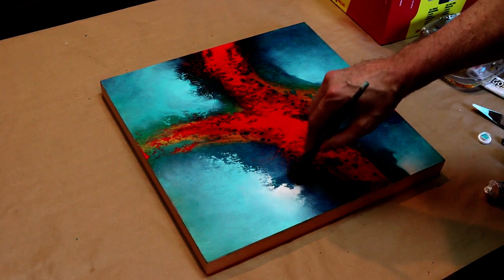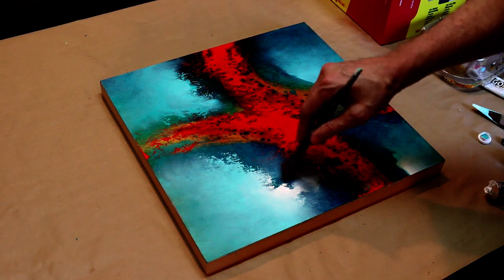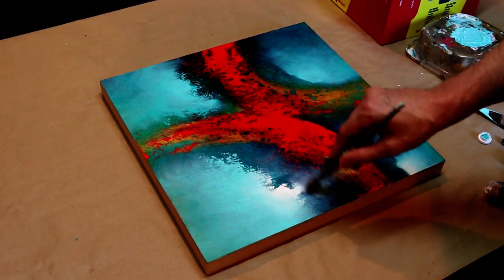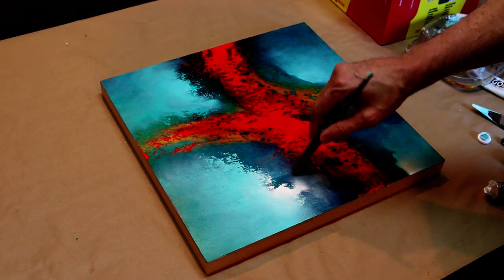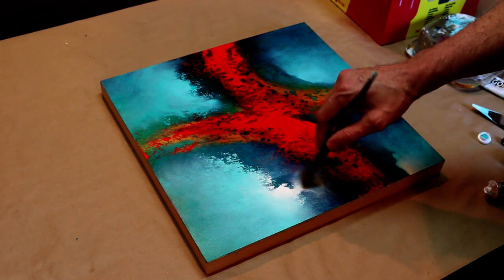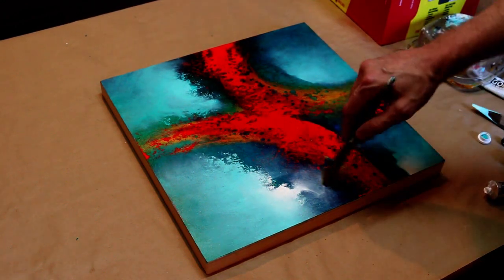And I might actually take this and pull it through as well, as if there was a little break here. Just getting creative with my lighting and my shapes, trying to create some visual interest.